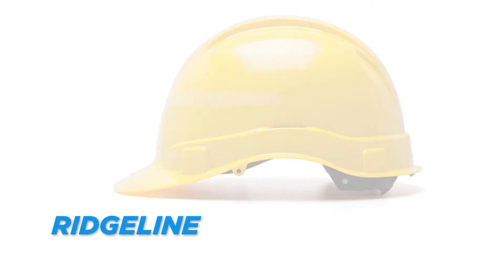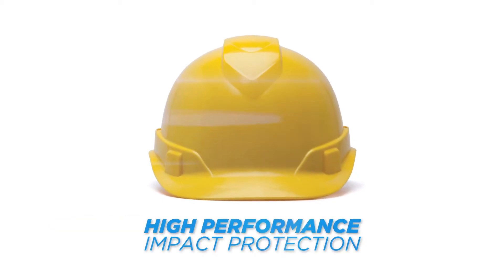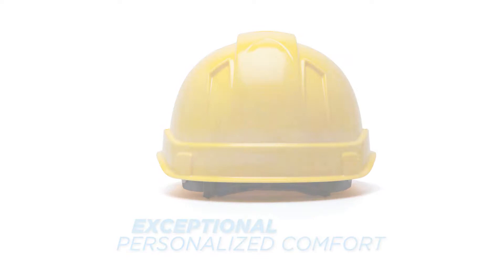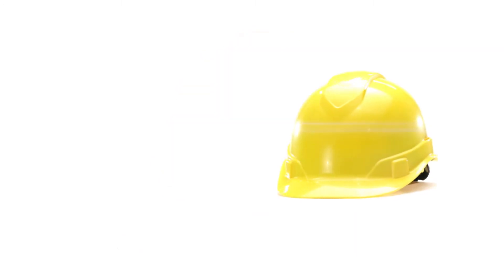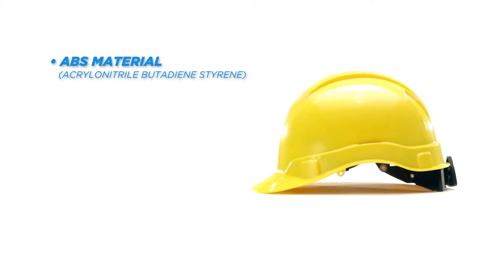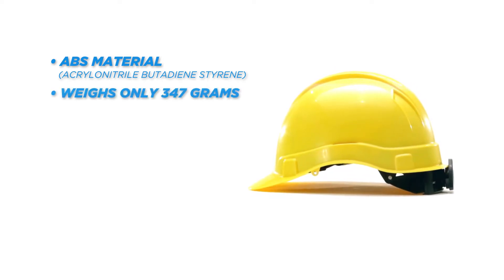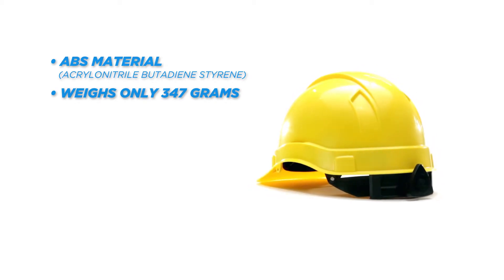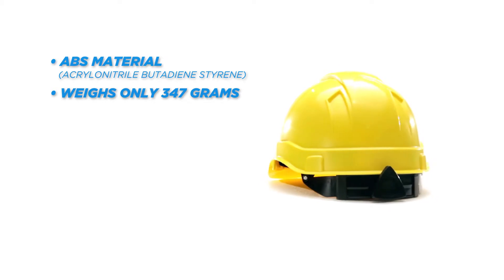The Ridgeline Hard Hat is the ultimate combination of high performance impact protection and exceptional personalized comfort. The Ridgeline is made from ABS material — a thermoplastic resin that is a lightweight material combining strength and rigidity. Weighing only 347 grams with a 4-point ratchet suspension, the Ridgeline Hard Hat provides seemingly weightless protection for the wearer.